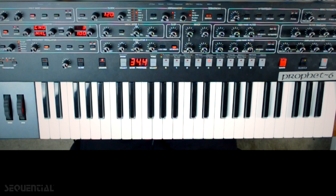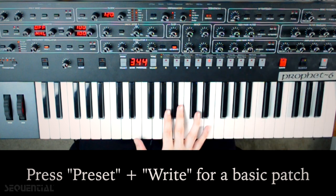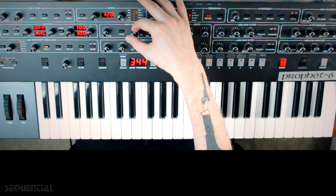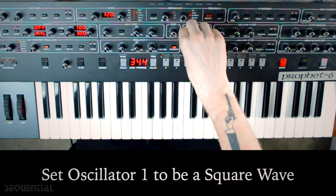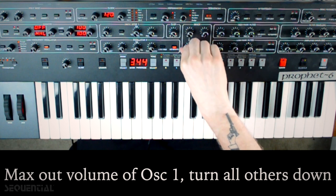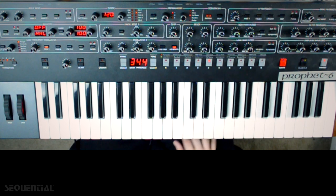For this patch we're going to start with a basic patch, so we're going to hold preset and write. I do want to use a square wave for this, so let's go up to shape, make sure our pulse width is at midnight, turn oscillator one up, all the other oscillators down. Okay, so we have a nice square wave there.